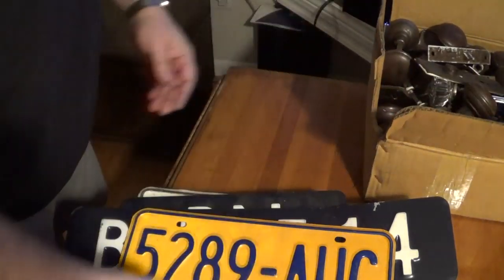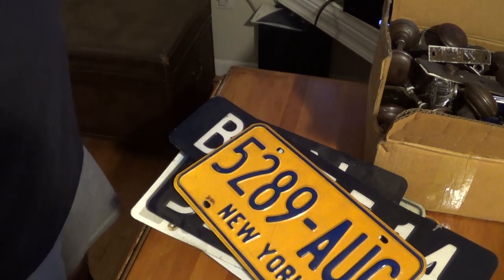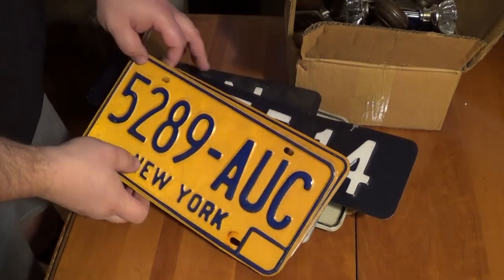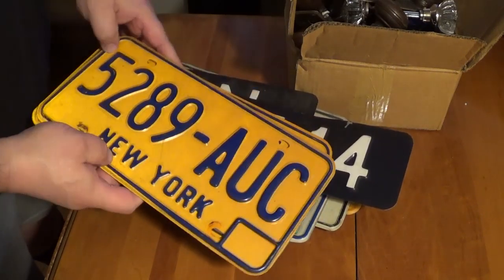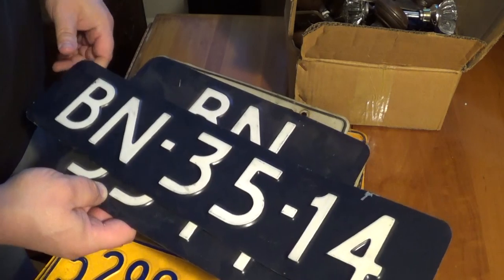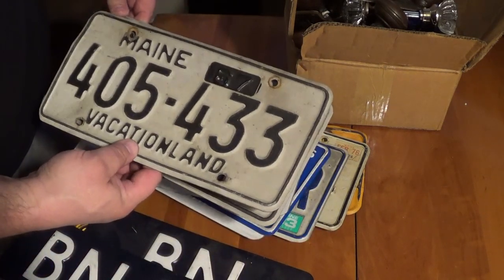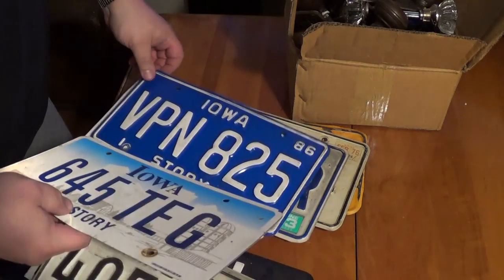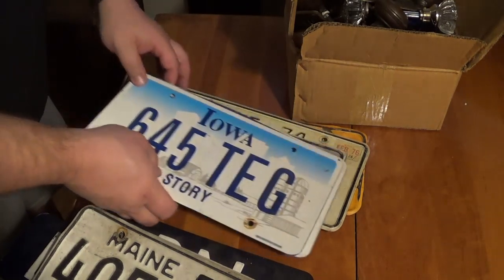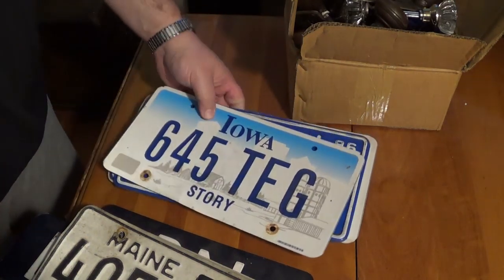The next thing I've got is a bunch of license plates. Surprisingly enough, these actually sell — people collect them. There are all kinds of reasons why people would buy license plates on eBay. Unless it's an antique license plate, if you sell them by the pair you can usually get about $20. I haven't sold European ones yet, so I'll have to research that. These antique ones are Maine plates. Single plates — the rest are all singles — you can usually get about $10 per plate, plus the buyer pays for shipping. So that's about $60 right here in the plates.